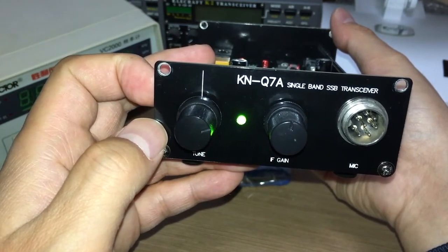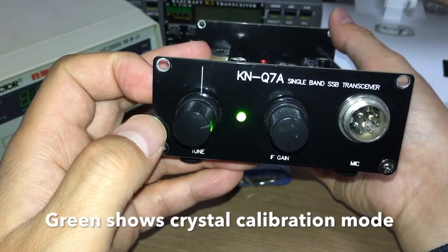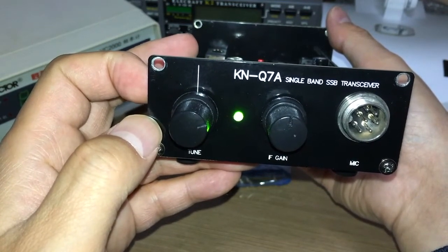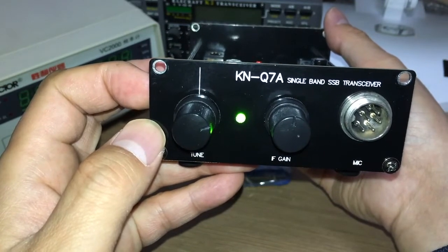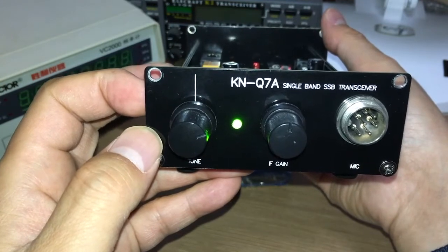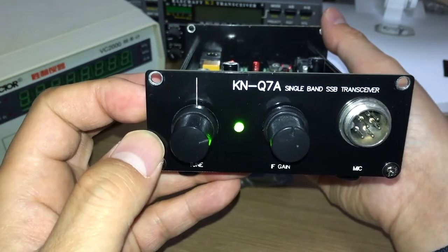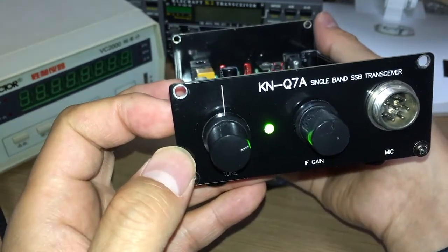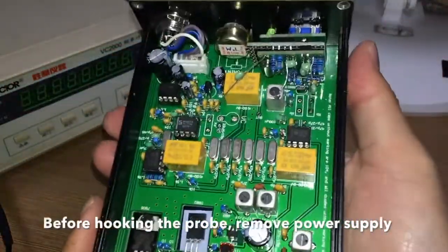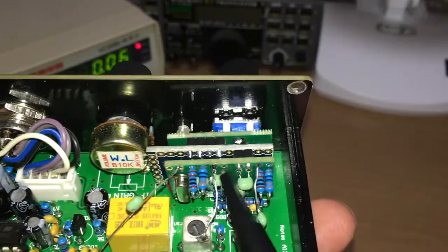If you press it once, the LED turns green and now it's in crystal calibration mode. It's very crucial to calibrate the crystal before you actually use it, because the crystal has some tolerance and you need to calibrate it to the accurate number. In order to do this, you need to hook a frequency counter to the calibration output pin.